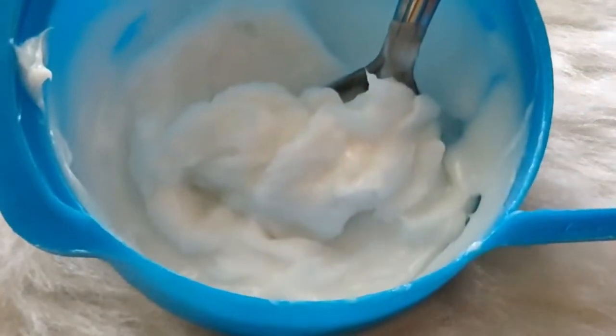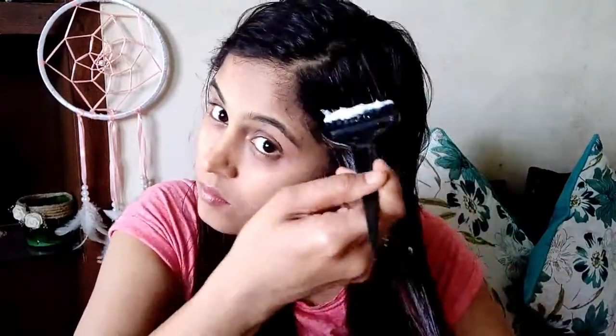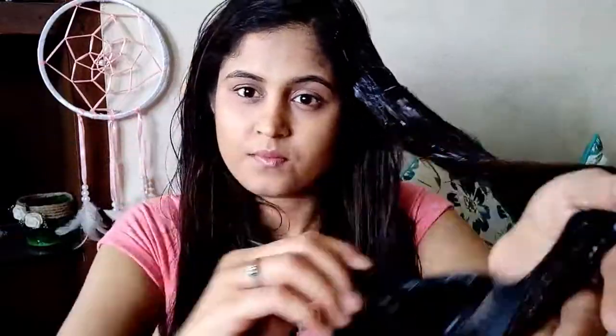After mixing the product, you will see something like this. I have split the hair into sections. I will add this cream with a brush. Make sure that you add it from roots to ends. You can add it with brush help or with your hands. I started with the brush but when it comes to the ends, I use my hands so I don't miss any hair.